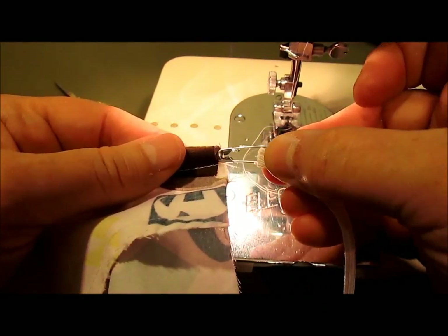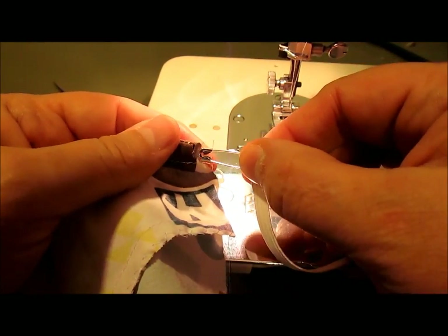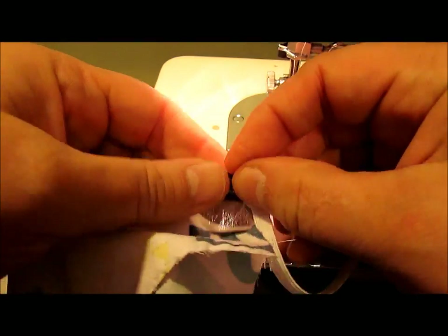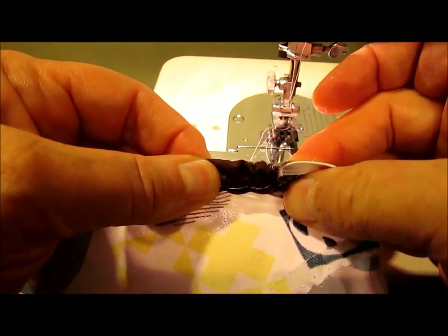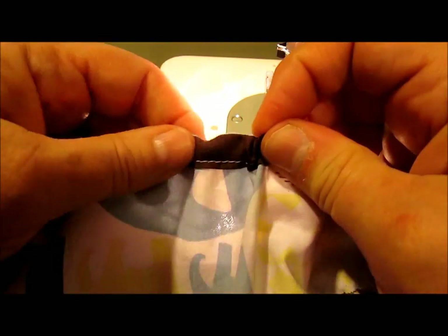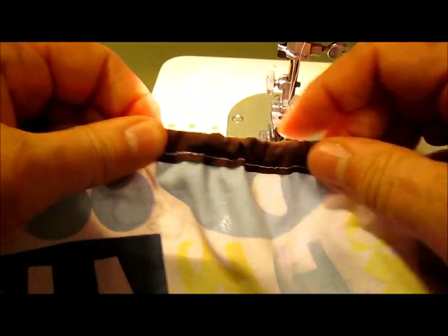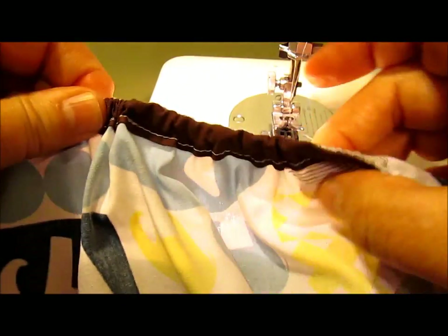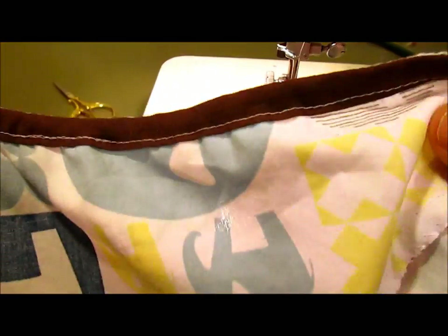Now I'm ready to insert my elastic. I've cut my elastic to the appropriate length, put it on a safety pin, and you stick it right into that little opening in your casing. Then wiggle, wiggle, wiggle that safety pin through the casing. Kind of tug to get it started. I have not sewn the crotch seam on this particular method, so what I'm going to do is keep putting this elastic in until it gets right to the edge.